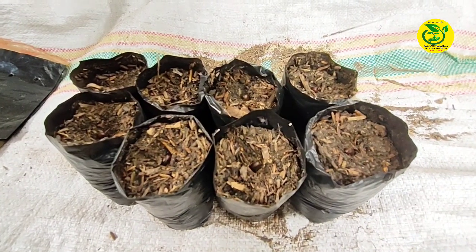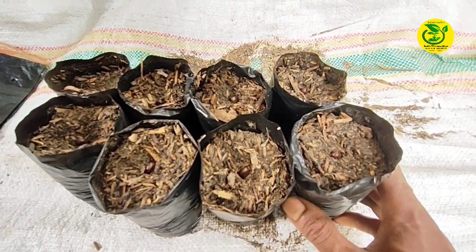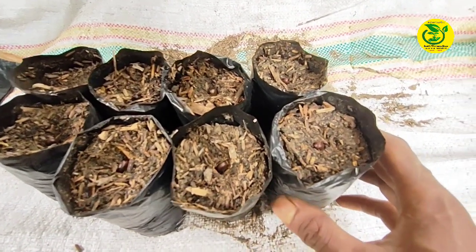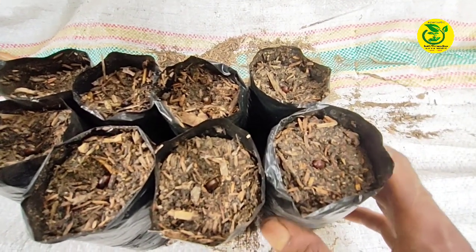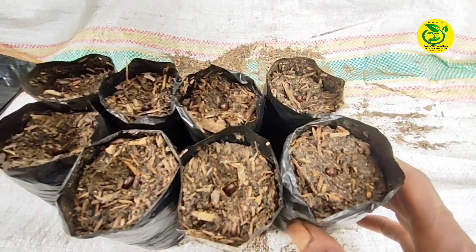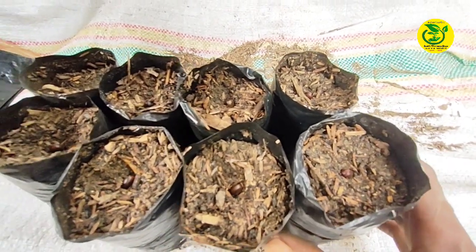Setelah biji serkaya sudah kita tanam, kemudian kita simpan di tempat yang agak teduh, yang tidak terkena full sinar matahari langsung. Untuk perawatan selanjutnya, tinggal kita jaga kondisi media tanamnya jangan sampai mengalami kekeringan, karena apabila kekeringan biji yang sudah kita tanam akan lama tumbuhnya. Media tanam cukup kita jaga kelembapannya.